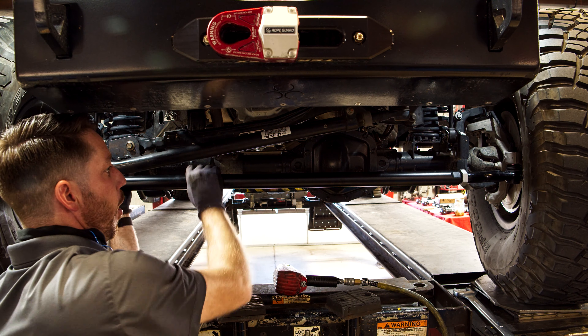Install the post-mount stud onto the clamp. Install the steering stabilizer onto the axle. Fully push the stabilizer all the way in and mark its location using the roof guard as a point of reference.